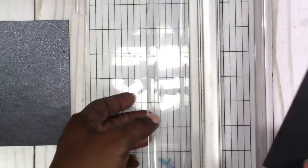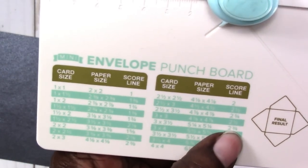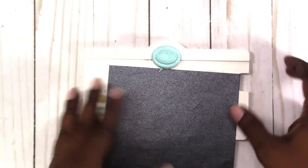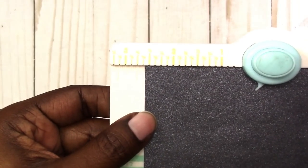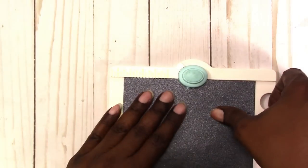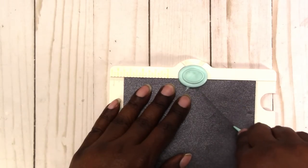Since the rotary trimmer seemed to do pretty well, let's try that again. For that size we need to score at two and three quarters. This one also comes with a score tool — I'll use this one, it's a little small for me but let's try it. So again, that was two and three quarters — that is right here. Then we do it the same way: score and punch.